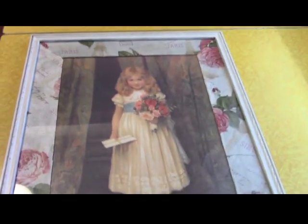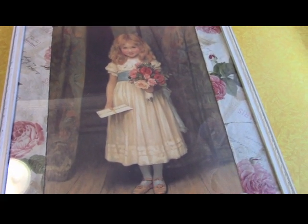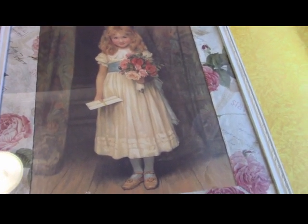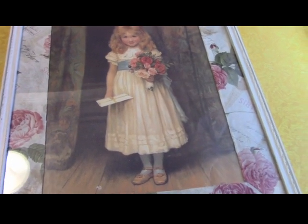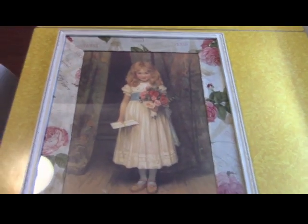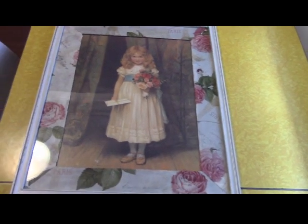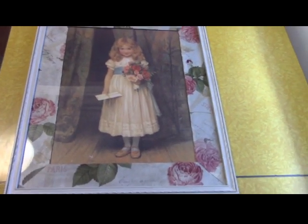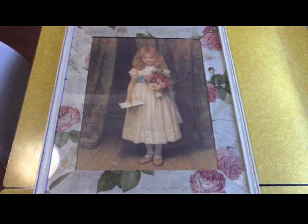I tried hanging it on the wall and it looks very pretty. Tell me what you think about it! You might want to try this with some matting you already have — it doesn't have to be a picture this big; it can be much smaller. Or you can make your own mat and decoupage something on it. Let's go see what it looks like when it's hanging up.